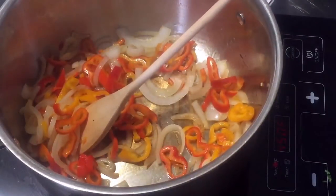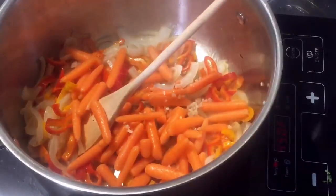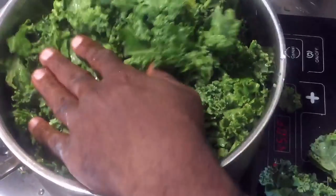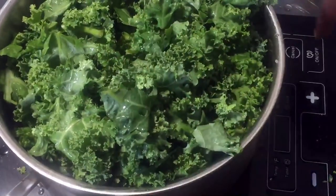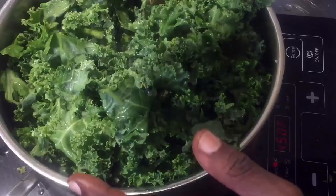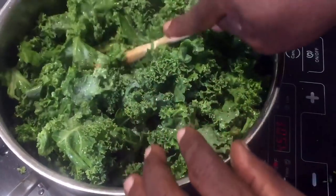My onions and peppers have been cooking for a minute, so now I'm going to add my carrots and my garlic — if you don't want to use garlic you can leave it out. I'll give this a quick stir, then pour everything over my kale that I've already cleaned. Don't worry if it seems like it won't all fit — it will cook down. I'll add just a little bit of salt now; it's good to salt at the beginning so your dish won't come out too salty.